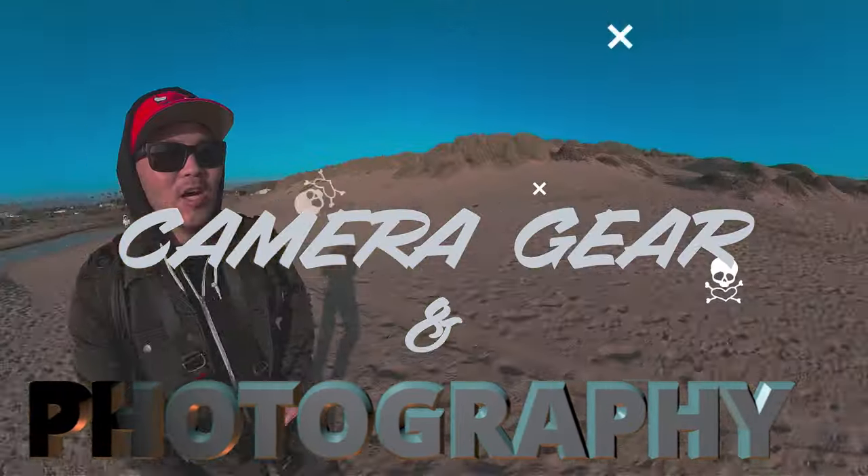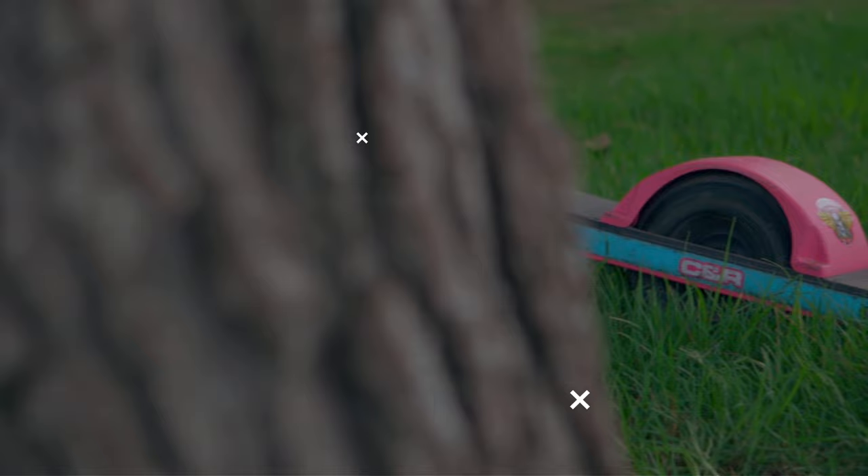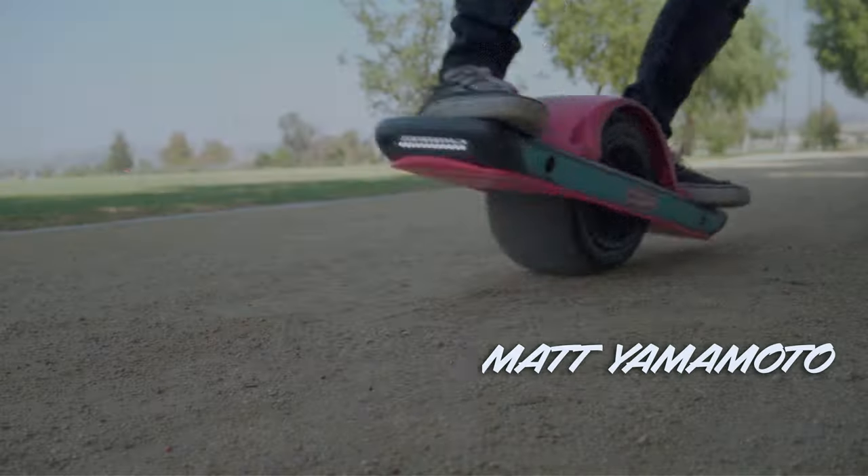The Sony 40mm f2.5G lens has become my most used lens. Today I want to talk about the Sony 40mm f2.5G lens, why I like it so much, and why it's become my most used lens despite having much fancier and more expensive lenses.